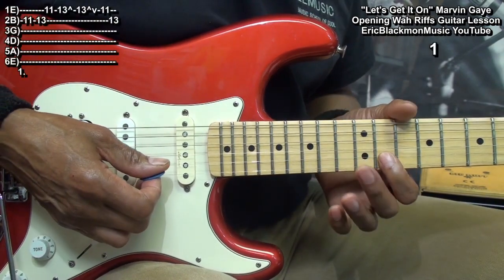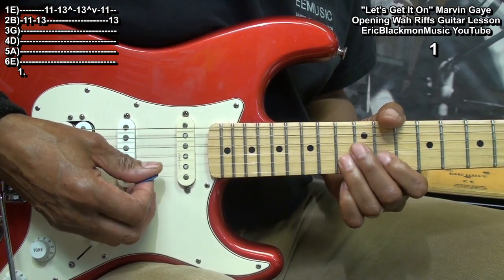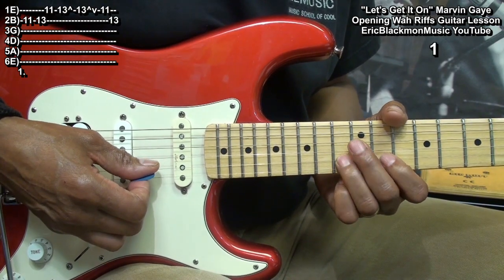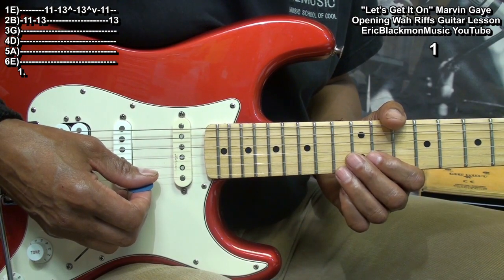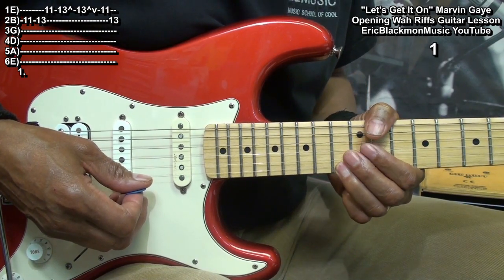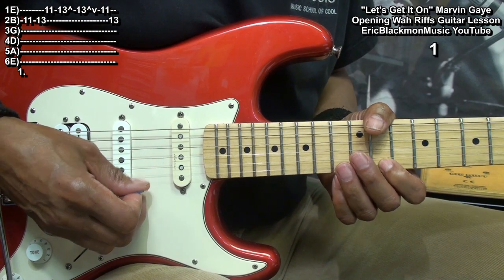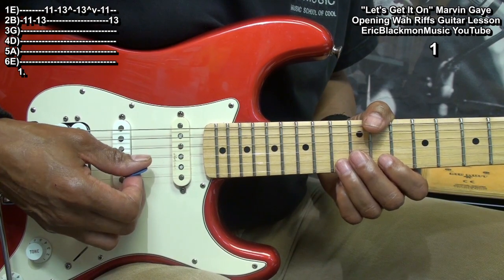The first part will be played this way. We're going to start that riff at fret 11 on the B string, go to fret 13, then 11 on the high E. Go to 13 and bend it up twice. And on the second time, let it come back down the pitch. Then to fret 11 on the high E, and end on fret 13 on the B string.